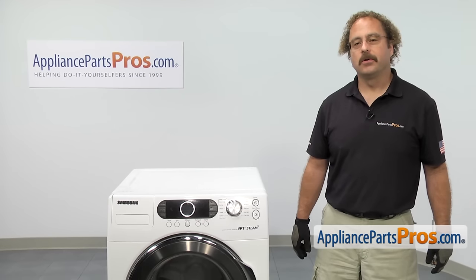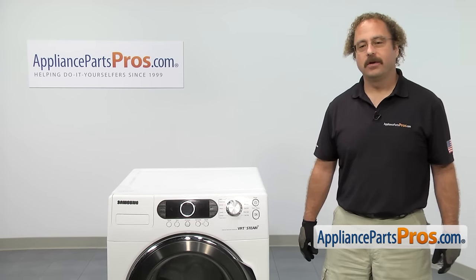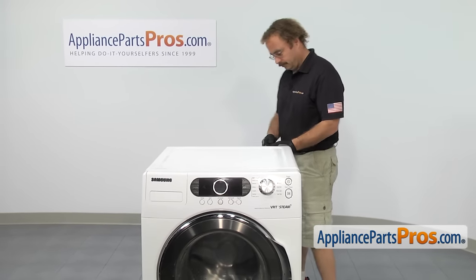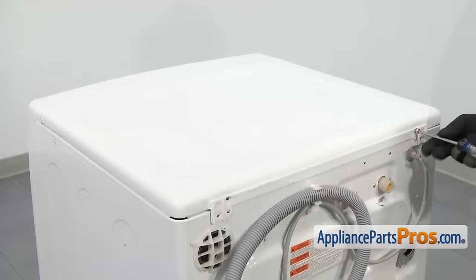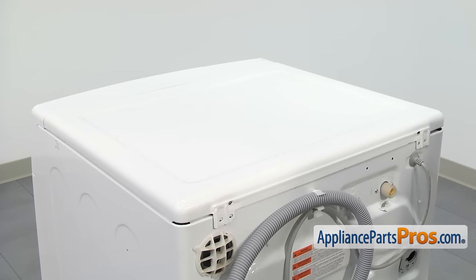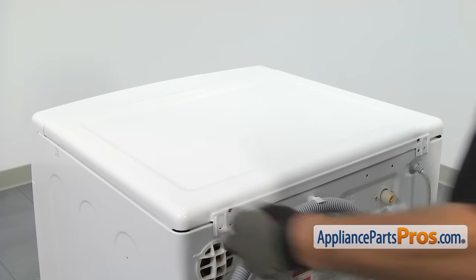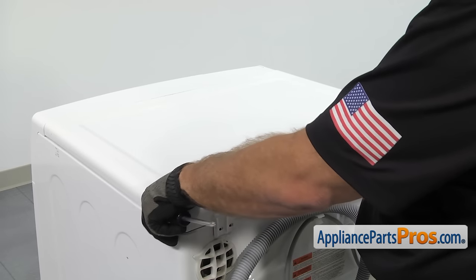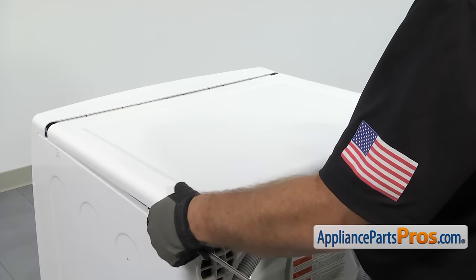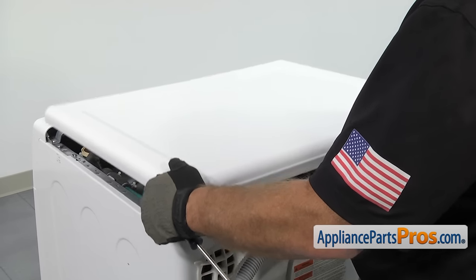In order to get to the part, we have to go around back and take the top off the washer. We're going to use our Phillips screwdriver to take out the screws. Now that we have the screws out, we can pull the top off. All you have to do is grab onto the top on each side, pull it back so the lip releases from up front, and then you can lift the top off and set it aside.